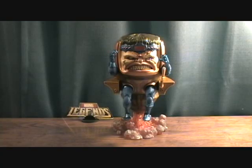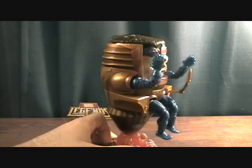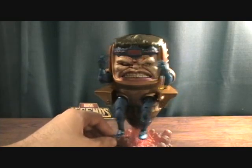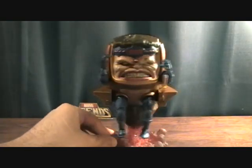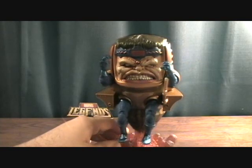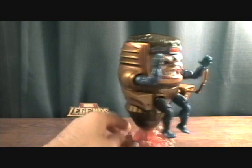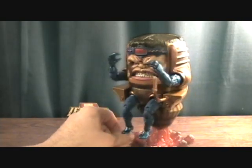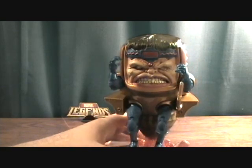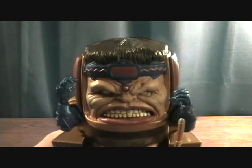Hey guys, welcome back to Matlock's Toy Room Reviews and today I finally have the Marvel Legends MODOK Build-A-Figure completed. A really cool Build-A-Figure. It was one that I just kind of anticipated not being that great and it really surprised me. I've just never really heard anybody say they like it. I've heard a lot of people kind of trash about the size of it, but to me it's really not that far off from the real size. It is a little bit on the small side but it's not that bad, and just the amount of detail they put into it I think just makes up for that.